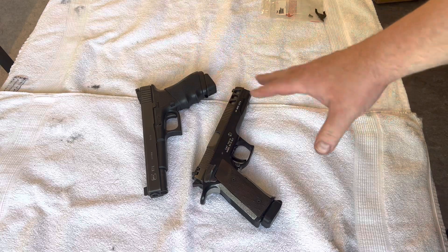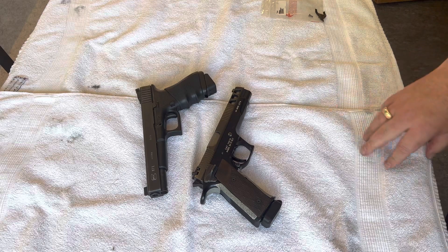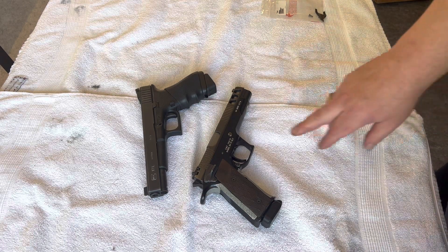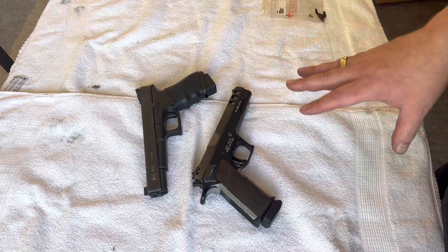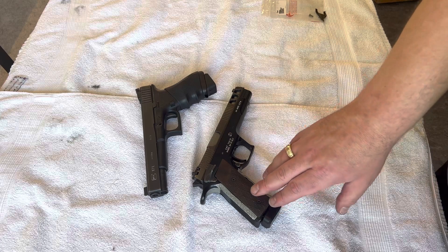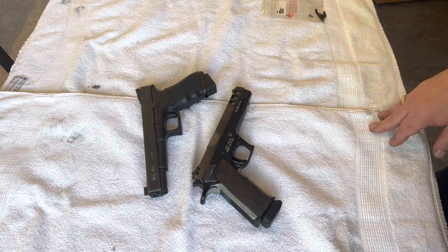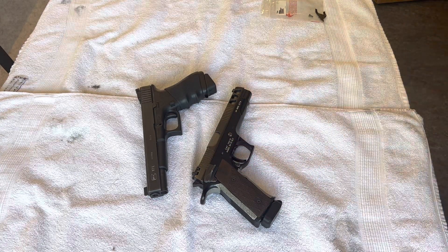Just a short video because they are so similar, but still miles apart. If you ever have the chance to try a Pardini, you should — especially the six inch, because it's a dream to shoot. The trigger package is perfectly set up and it's a wonderful firearm. I also love the Glock, but if I go into competition it has to be the Pardini — definitely. Take care, bye bye.